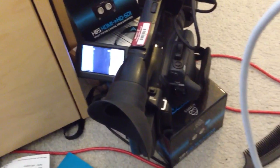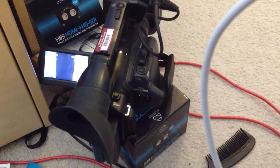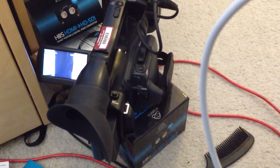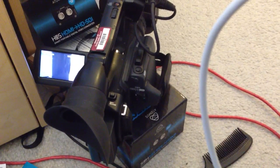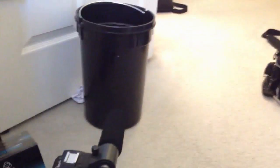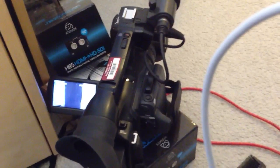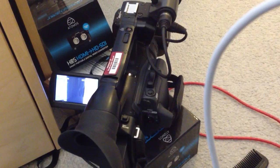We have it hooked up to an early-model Sony HDV camera. It's coming out HDMI, going through the converter, doing a whole bunch of stuff. We're shooting a trash can. Let's see what happens when we launch Flash Media Live Encoder.